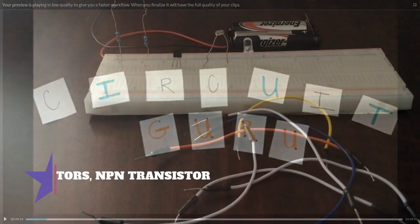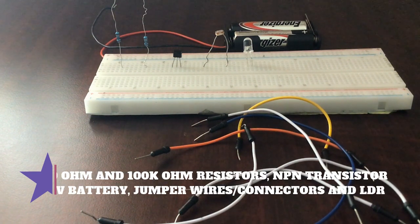For this project you will need one 47k to 100k ohm resistor — in this case I use a 100k ohm resistor. Then you will also need a 220 to 470 ohm resistor; I use a 220 because that is good for my type of LED. Then you'll need an NPN transistor like a BC547 or a 2N2222A — I use the 2N2222A.